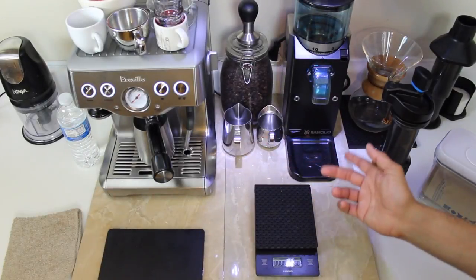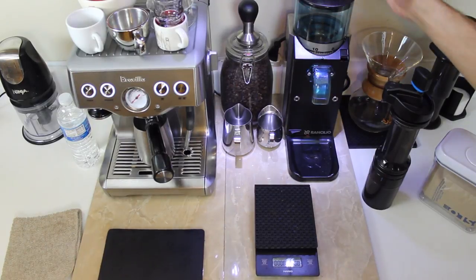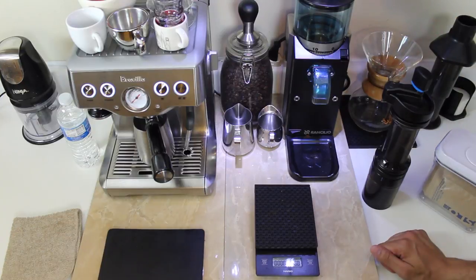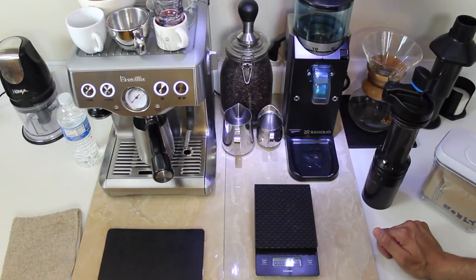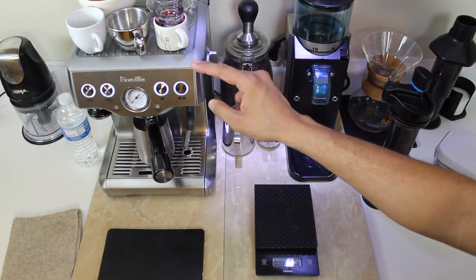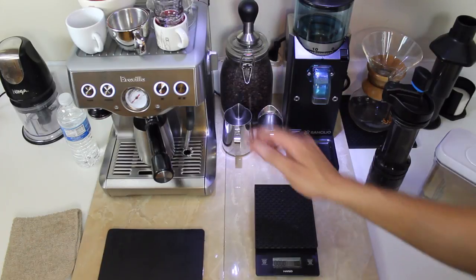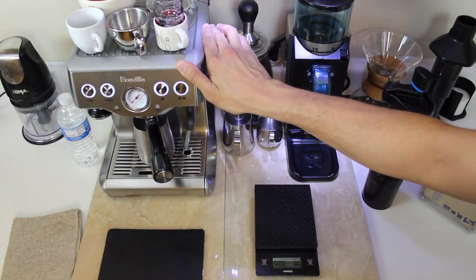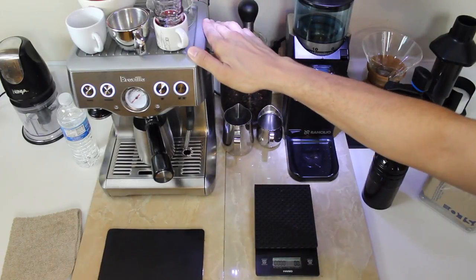So this is my home setup. I typically use the Rancilio Rocky Doserless Coffee Grinder for both espresso and pretty much every other brew method. This is the Breville Infuser — it's a great beginner's espresso machine. I've tasted a lot of coffees with this thing and it's pulled great shots. It has done me well. I think I've outgrown it a little bit, but I have to make do with what I have.